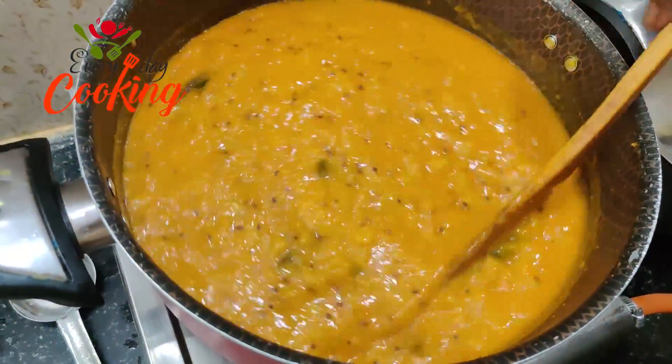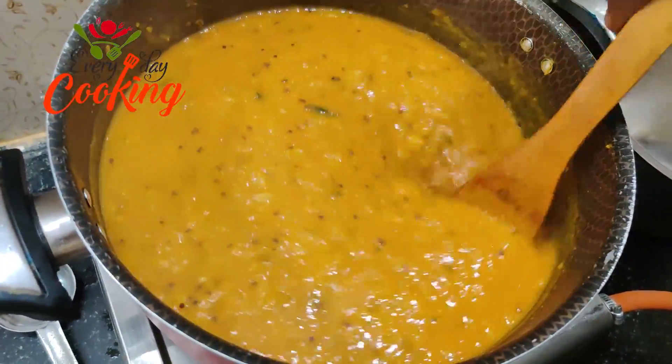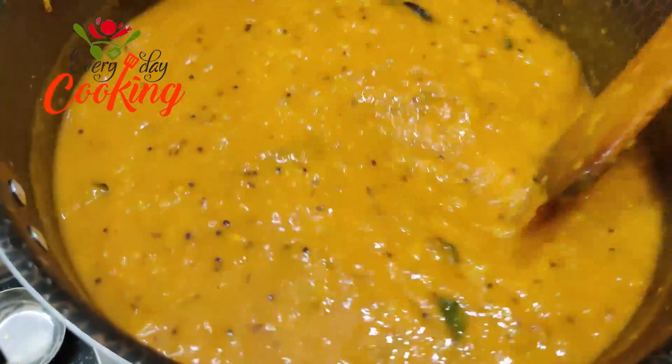If you want to make a serving bowl, please like, share, and comment. We will make dosakaya pappu. See you in the next video. Bye.